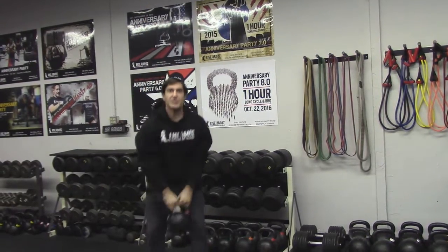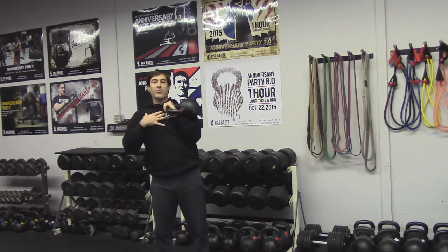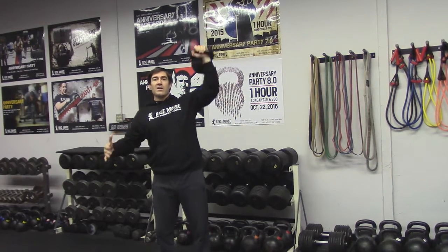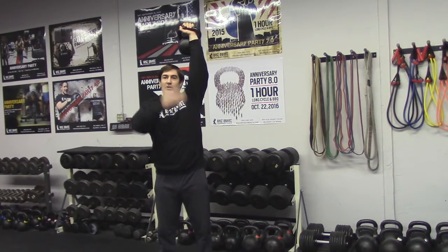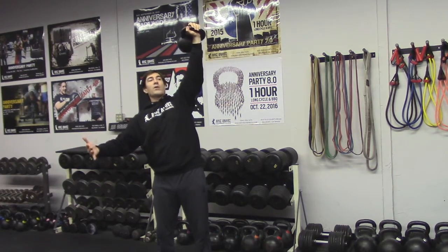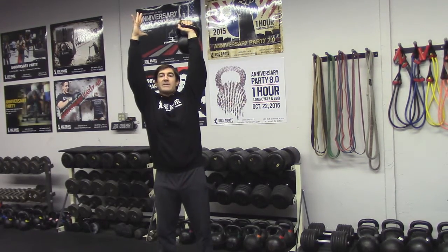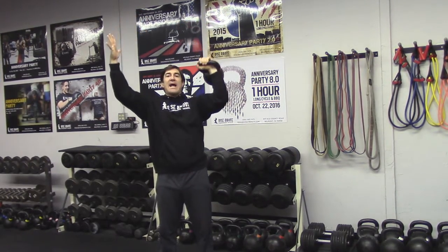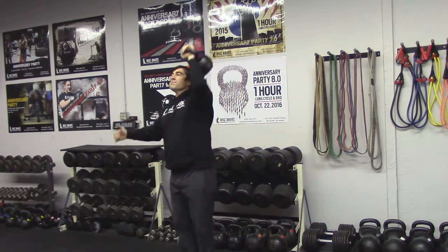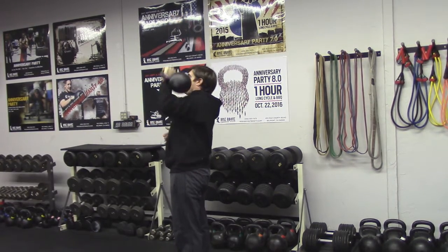Back to the rack position, you can do the single sided press. I'm going to be in the rack, tighten up, and push against the bell and press overhead. I'm going to get to this lock position — I don't want to hold it out where I'm not stable, nor do I want to bring it out in front. I want to be right over my hip, locked out. When I come down, it's like a chin-up — I pull it back in and plug right into the rack position.